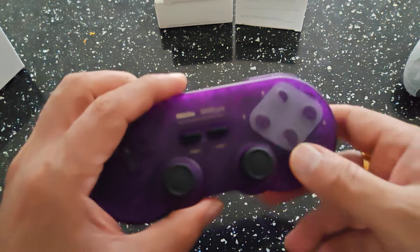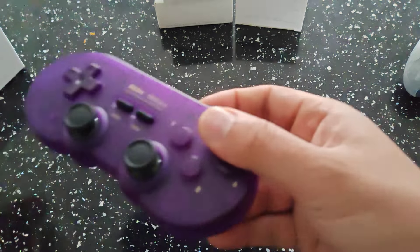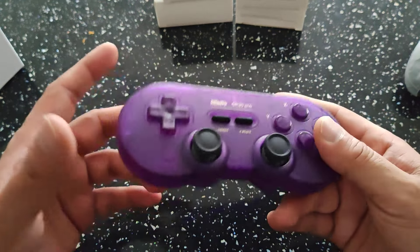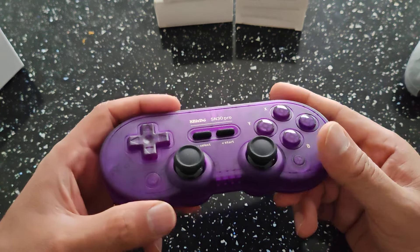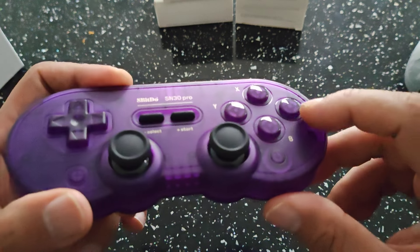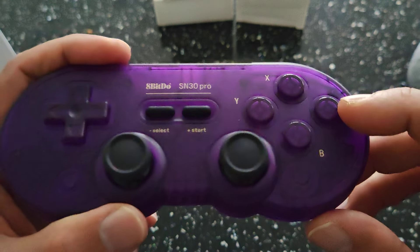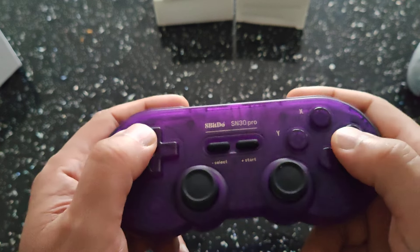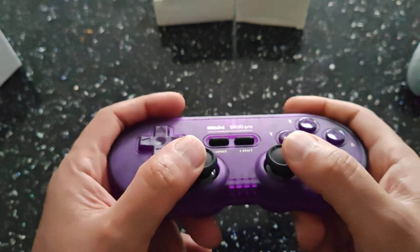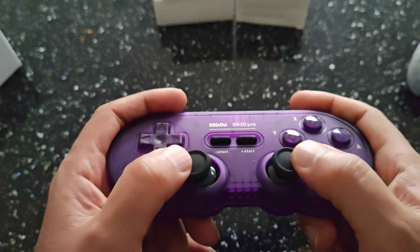It's got a protection cover on it — let's just remove that. I do like that colour. It feels light in the hand as well, not too heavy. Very nice indeed. It's got nice coloured purple buttons as well. Let's zoom in — you can see the buttons there. You've got your start, your select. The D-pad feels very nice indeed, firm.